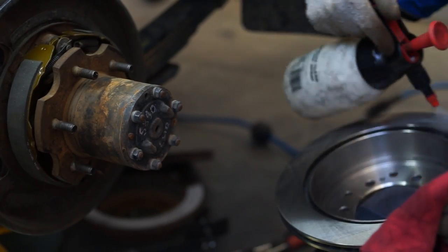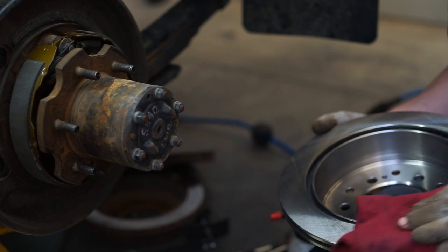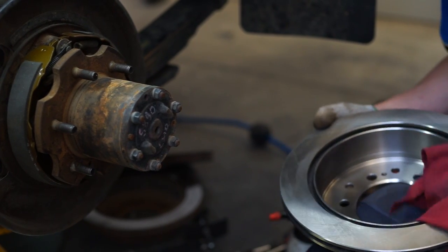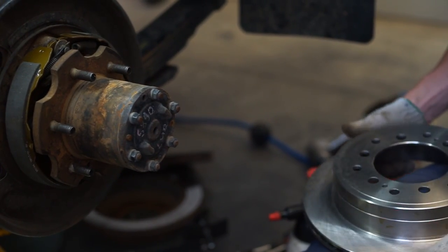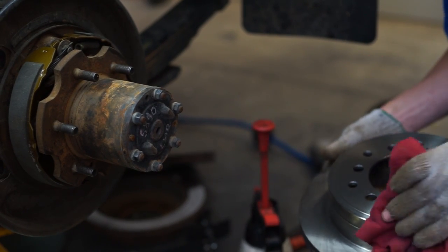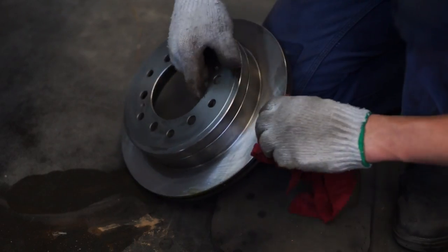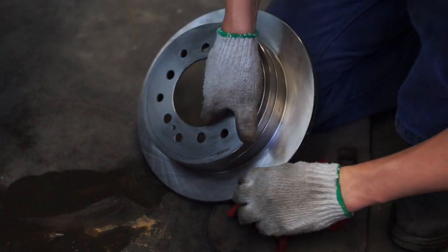Cleaning is critical for both new and remachined rotors, as the manufacturing process includes oils, graphite, carbon, and silicon. New parts are generally covered with a rust preventative film and can end up leaving a residue on the rotor. If not cleaned carefully during installation, these compounds and chemicals can impregnate the brake pads, resulting in a reduction in brake performance and an increase in the likelihood of squeaking and shuddering.